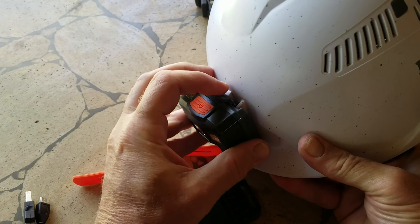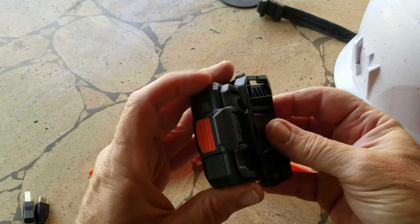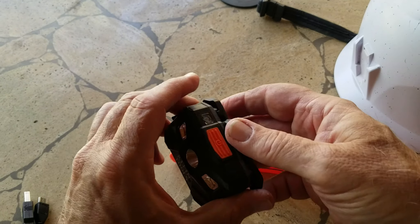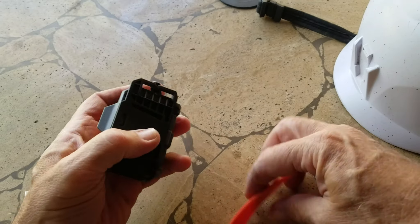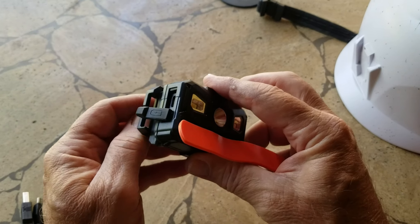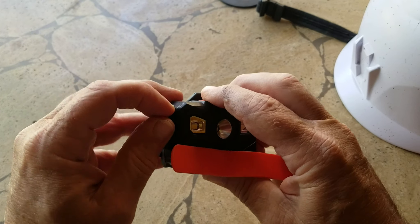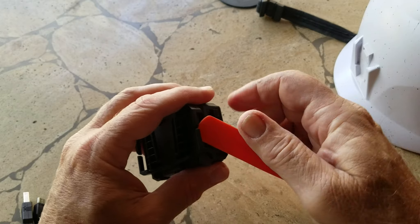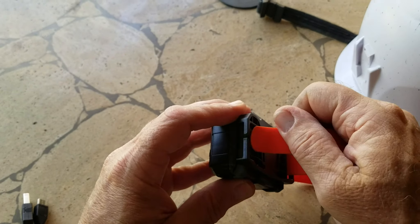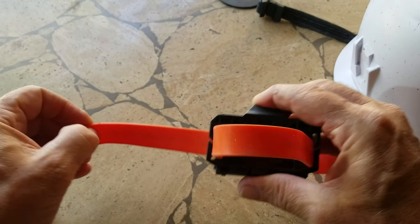Pull the little tab and it comes off. Put it back on. The strap — this is where you charge it. The USB little hole covers up with a water-resistant cover. Let's see how this goes — it goes like that. It's a really nice feeling.